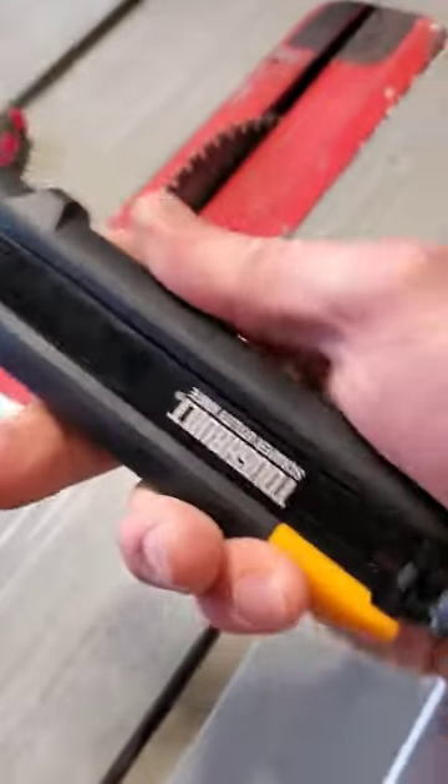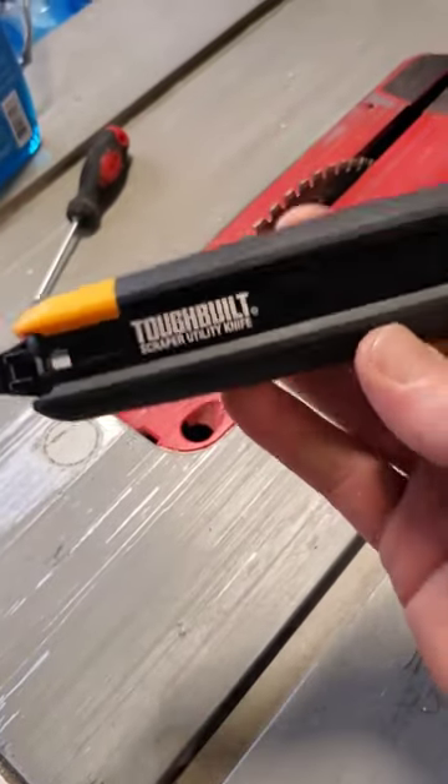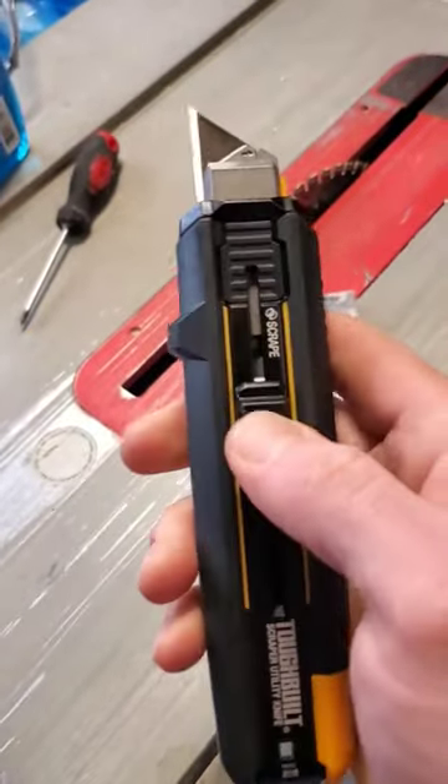Go Tough Built. I don't know where this is from, I'm not sponsored by them, but I got it as a Secret Santa gift and it's pretty cool.